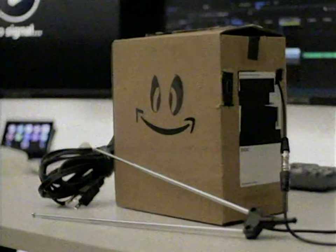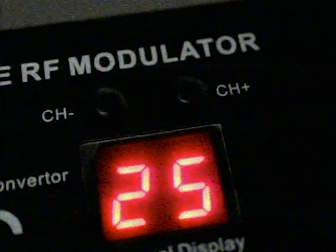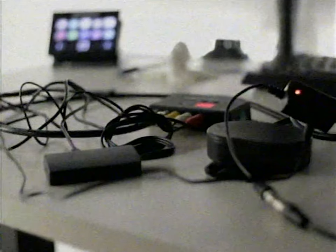This is a video on the analog TV transmitter that I made. It uses the same video transmission standards that were created in the 1950s. It's actually surprising how simple it was to make a transmitter, and that's what I'll be doing in this video.